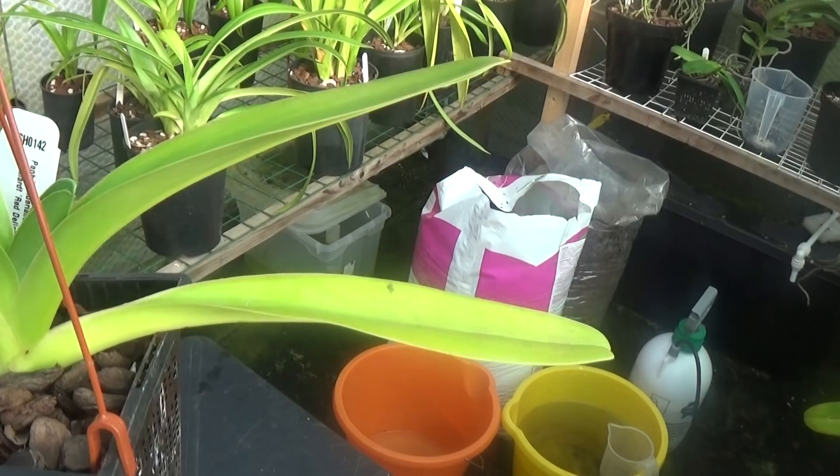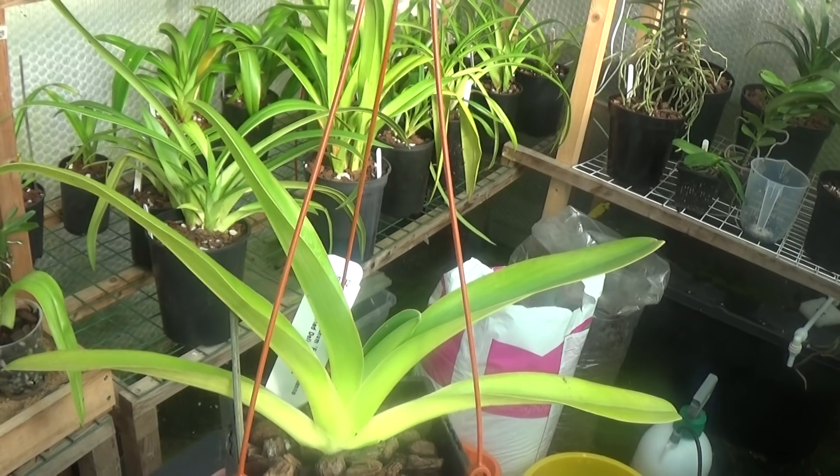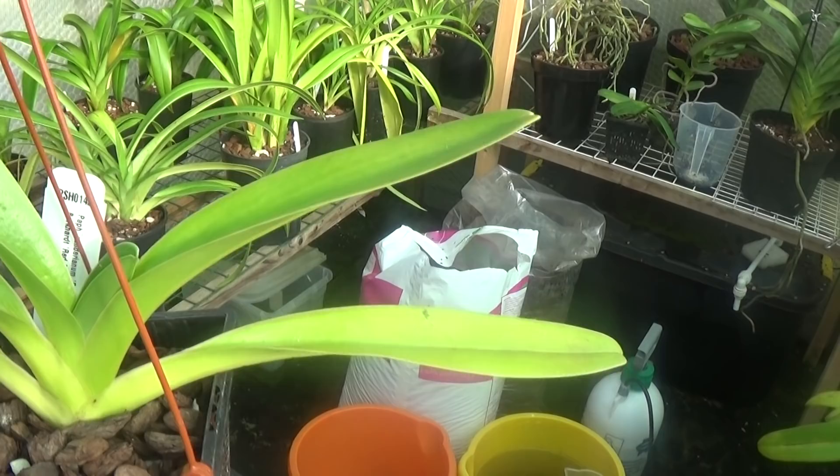This other Paphiopedilum is a sanderianum crossed by Joanna Burkhardt, and it's growing quite well too. I've checked them all for mealybug again and they're fine, so that should be flowering next year I think, and that will be nice.